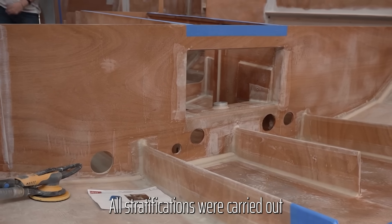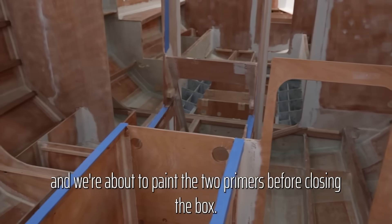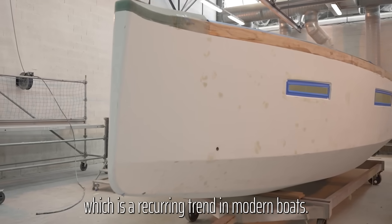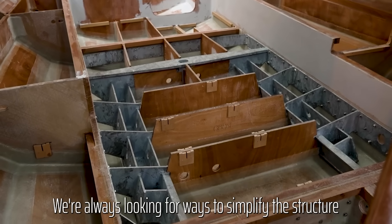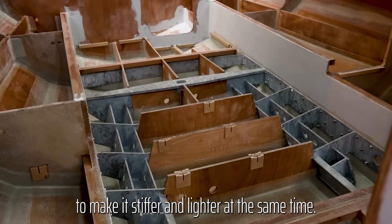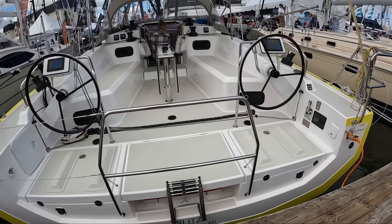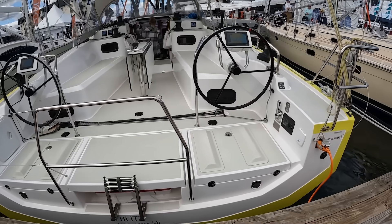Yes, plywood — but this isn't the plywood you pick up at the building supply store. This is CNC cut, marine grade, selected for grain consistency, bonded under controlled conditions, then fully sealed and reinforced. It is plywood as a structural composite, not plywood as a cheap sheet material.